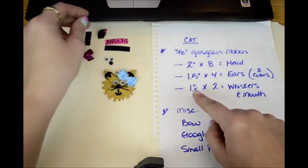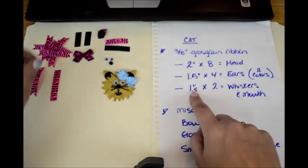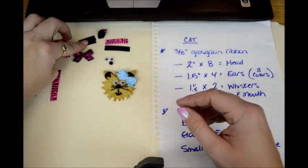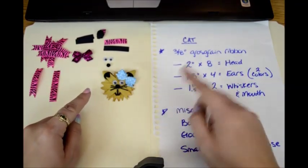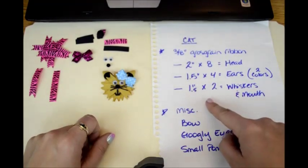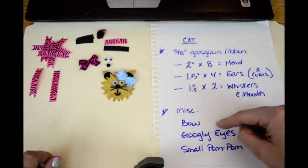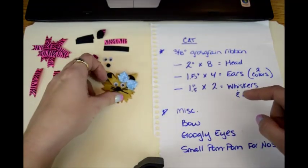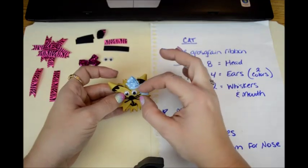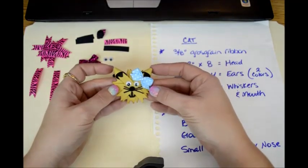Then you're going to need 1½-inch pieces times 2 for the whiskers and mouth. I originally did 1 inch — in fact I think these are 1 inch — but I'll switch them out. I think it's better to have longer whiskers and then trim them down to however long you want, than to have too short a whisker, so I changed it to 1½ inches. Then miscellaneously you're going to need a bow, however you want it to match the kitty cat, and a pair of googly eyes. I recommend getting bigger googly eyes than I've got — I think if it had bigger eyes it would look cuter, but whatever you think looks cute.